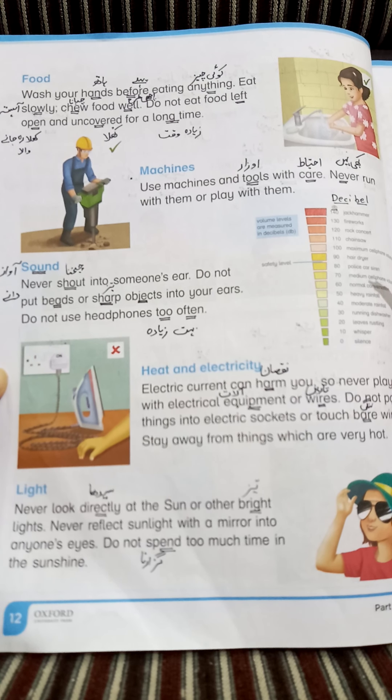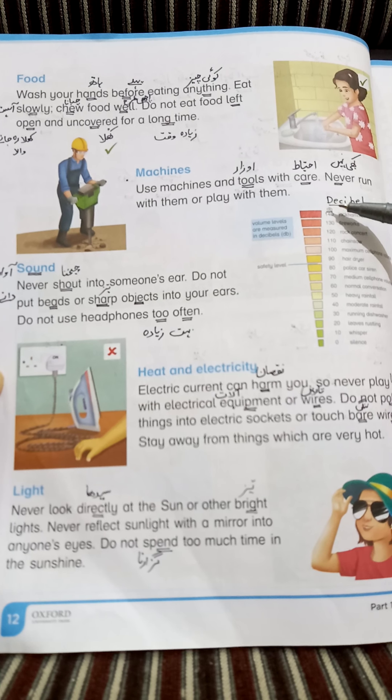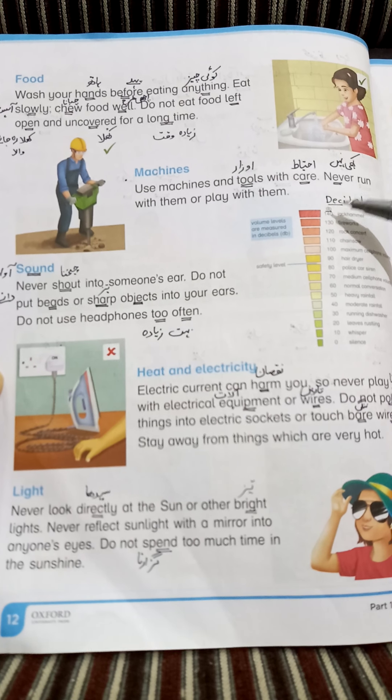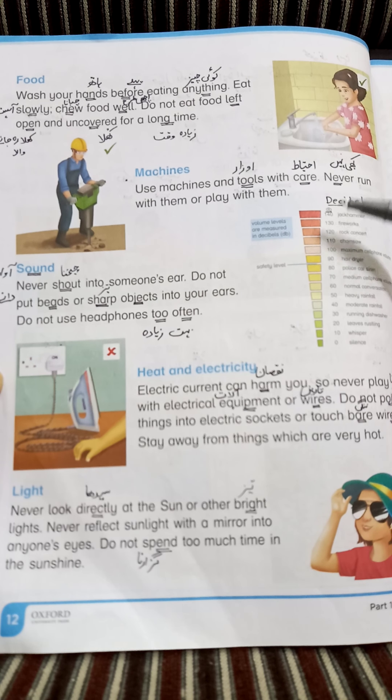Running dish water — پانی کا بہنا (flow of water). تو ان سب چیزوں سے آواز نکلتی ہے (All these things produce sound). Sound کو ہم DB میں ناپتے ہیں (We measure sound in dB). Volume کے ساتھ ہم ہمیشہ لکھتے ہیں DB — جس طرح weight کے ساتھ kg لکھتے ہیں (Just as we write kg with weight, we write dB with sound). DB کا مطلب ہے decibel.